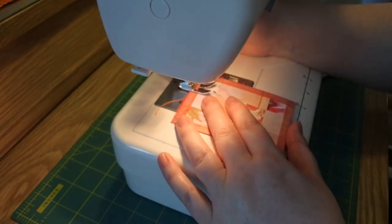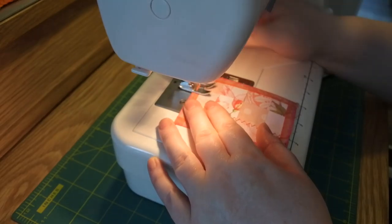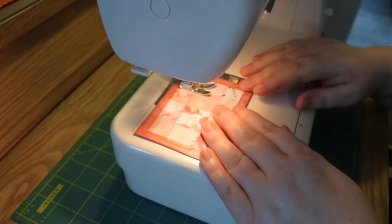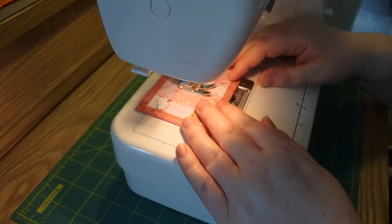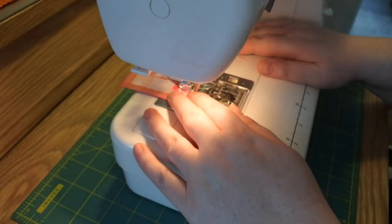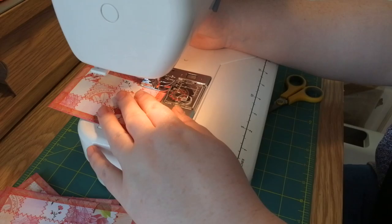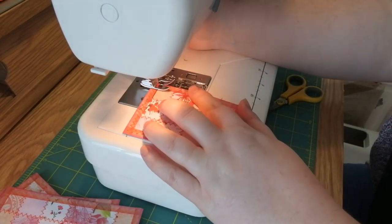So once I've gone up and down all these joins, I'll show you what I'll do next. Here I'm just finishing them off — I do a zigzag stitch all round the edge on top of the washi tape, and that's them all done.